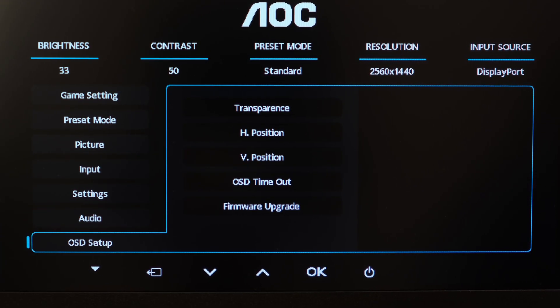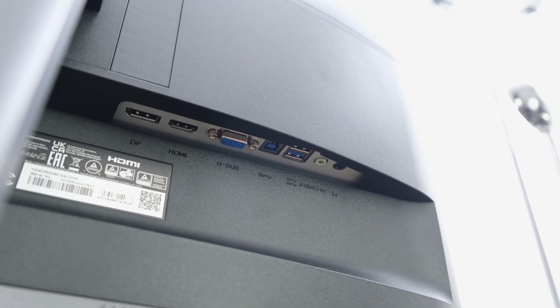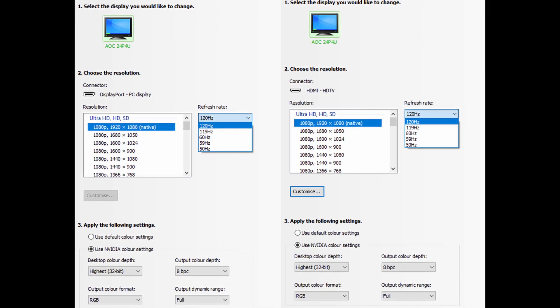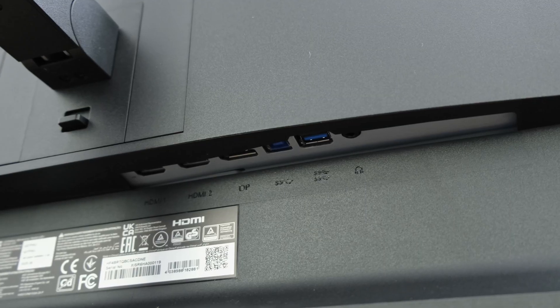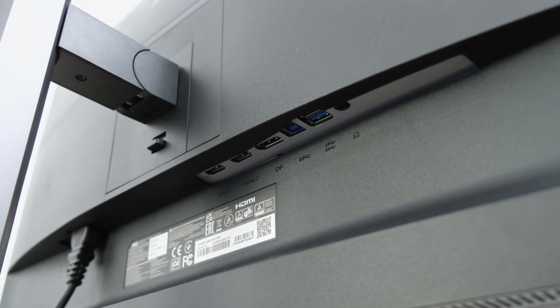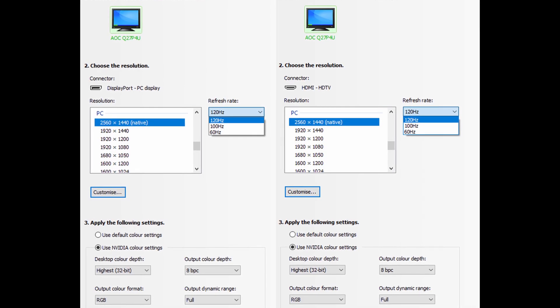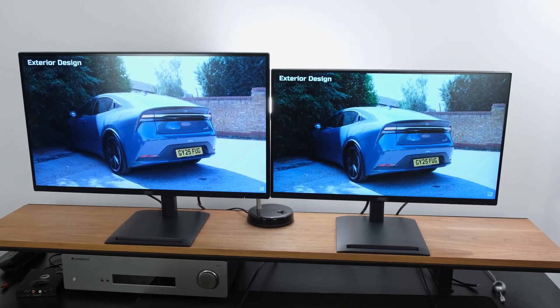Moving on to connectivity, the monitors differ here. The Full HD model has an HDMI 1.4 port, a DisplayPort 1.2 input, and a VGA input for older legacy devices. The 1440p monitor is more modern with two HDMI 2.0 ports and a single DisplayPort 1.2 input. Both monitors can output their native resolution at up to 120Hz. It's worth noting that the 1440p monitor has a native 8-bit panel while the Full HD monitor has 6-bit plus FRC. Through HDMI and DisplayPort you can route audio through the monitors, with a 3.5mm jack underneath allowing you to plug in headphones directly.